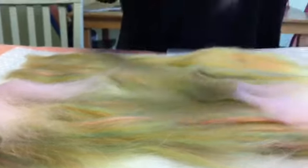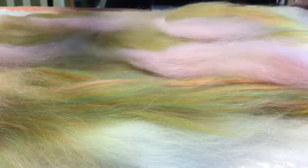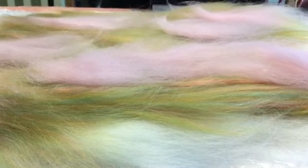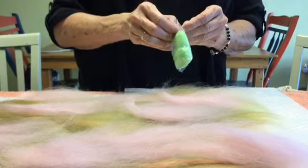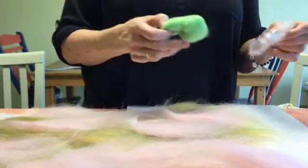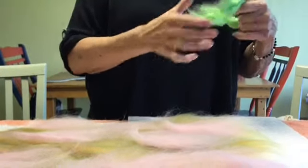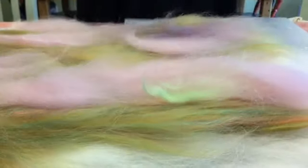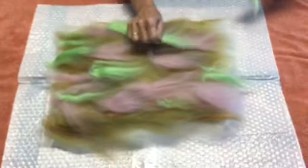It doesn't really matter to me how this falls — it's all going to move once I start rubbing it. I have this little tiny packet of kind of a lime green. Living Felt often puts these little surprises in their shipments, and I'm going to put some in here. I think this green might wake things up a little.